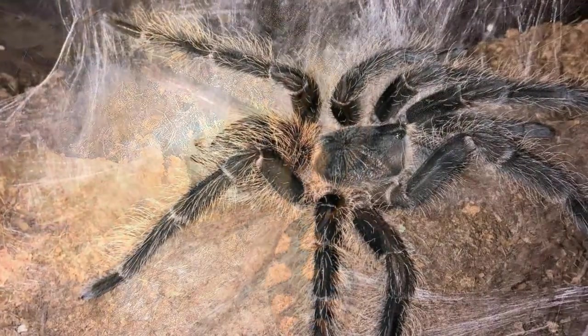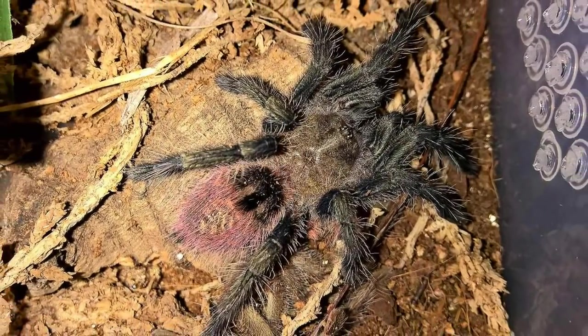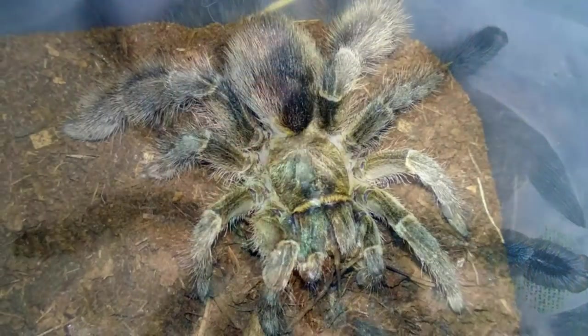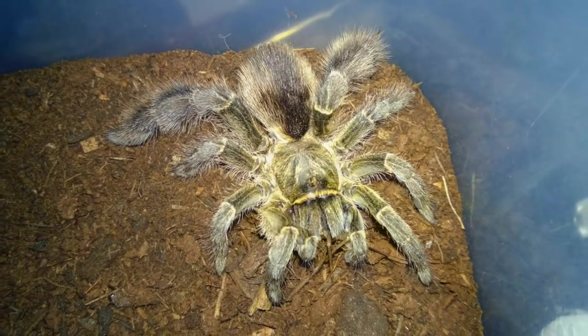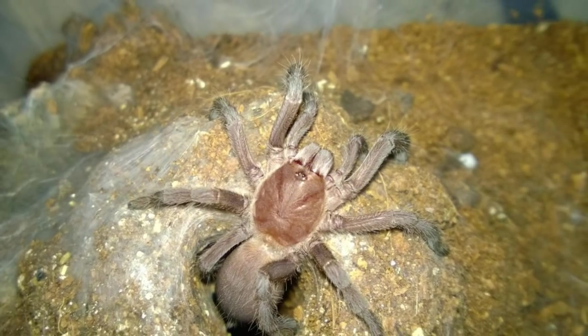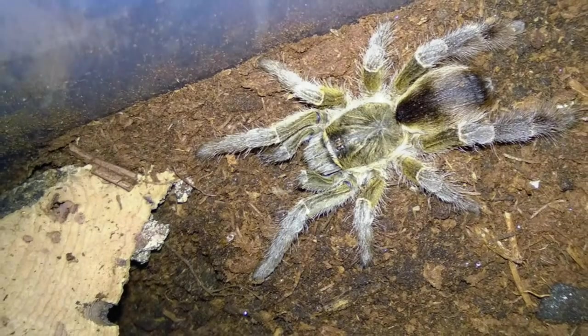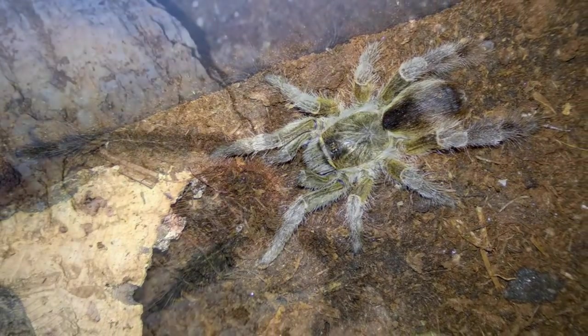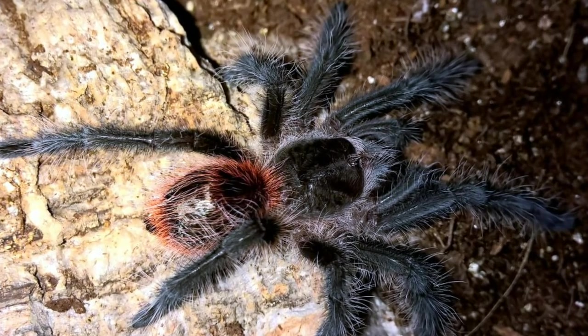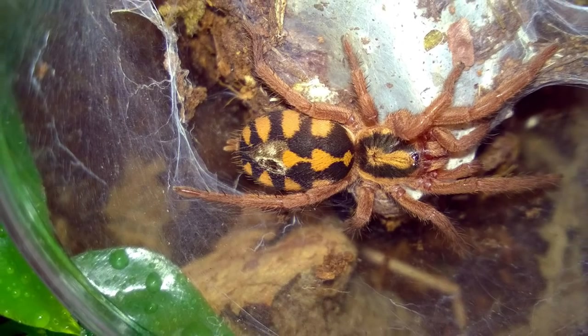For example, I have four Brachypelma albopilosum, two of which are ridiculously docile. One of them, as I was trying to get the camera set up for a feeding video, slowly started exploring outside its enclosure and just crawled right into my hand — no problem. However, I have two others that, although I wouldn't call them defensive per se, were a lot more flighty and skittish, ones I wouldn't think about handling because I'd be afraid they'd bolt right up my arm. So we can talk about generalities about temperaments for certain species.